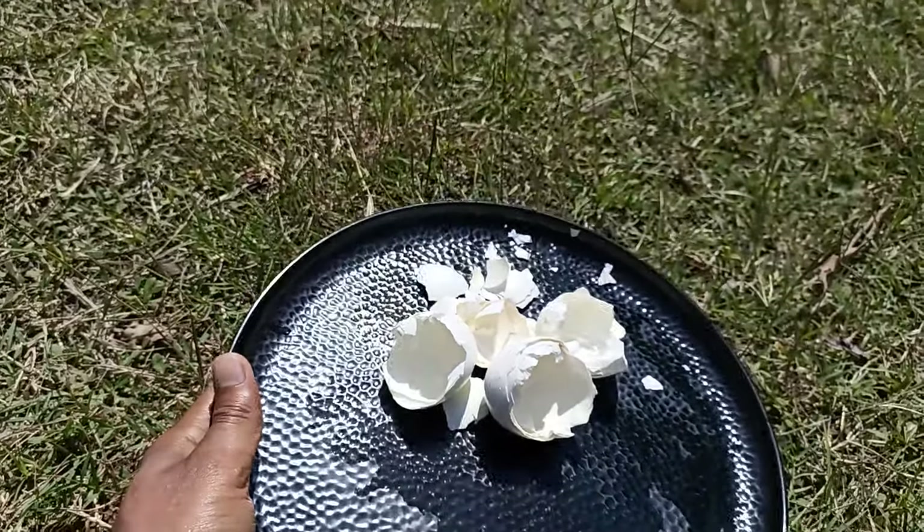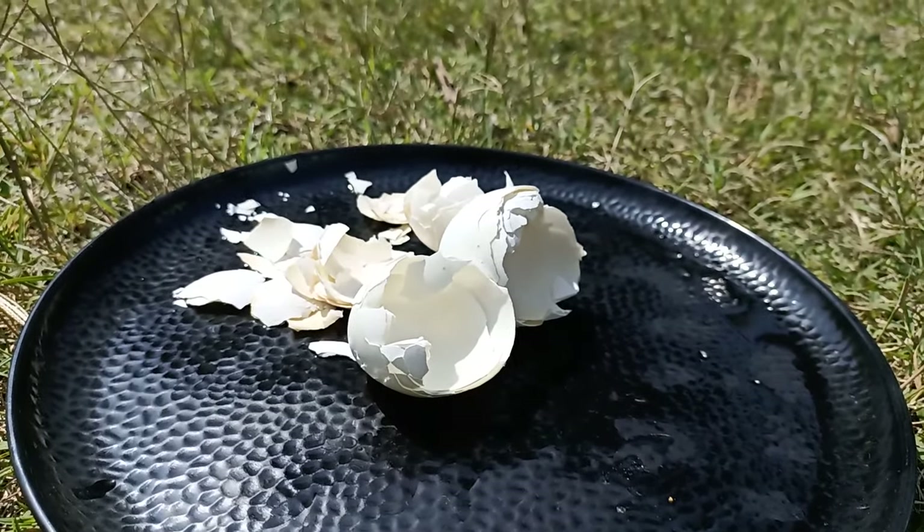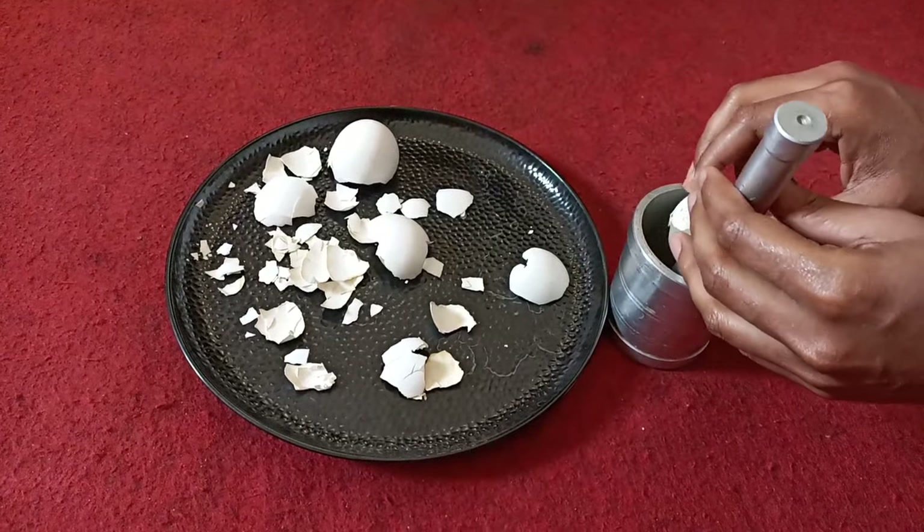Axles are high in calcium carbonate, a crucial mineral for strengthening plants. When the axles are dry and crisp, crush the axles into a fine powder.